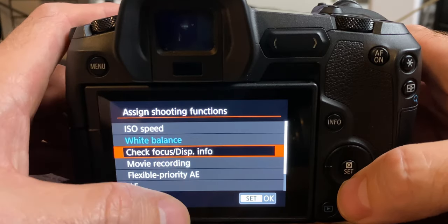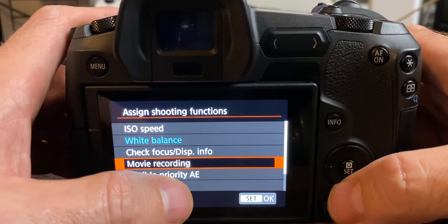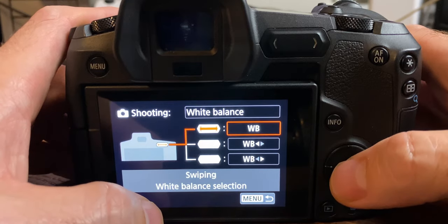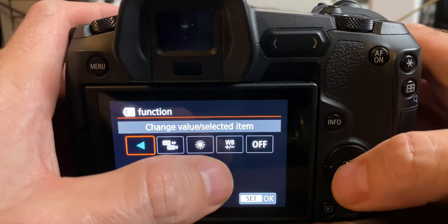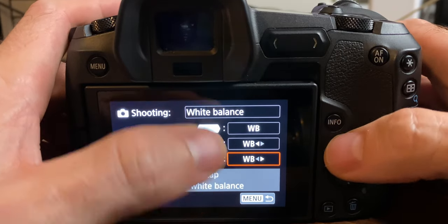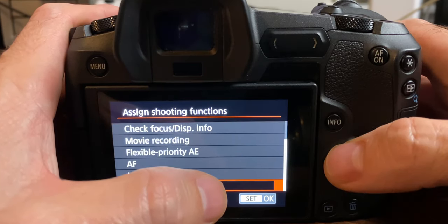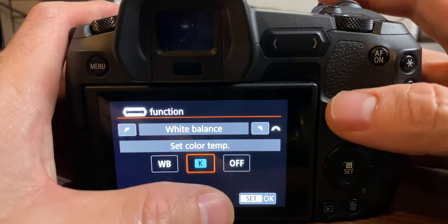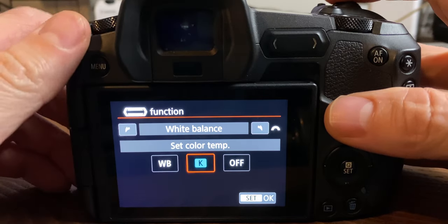You might think, okay, I want ISO on the top one, movie recording on the second, and flexible priority - but it doesn't actually let you do it. All you've got for white balance is Kelvin and off. It's not giving you what you want in this menu. What you have to do is scroll all the way down to the second from the bottom, which is 'user customization.' Clicking user customization then unlocks everything, and with the top scroll wheel you can scroll through and get everything that's available.